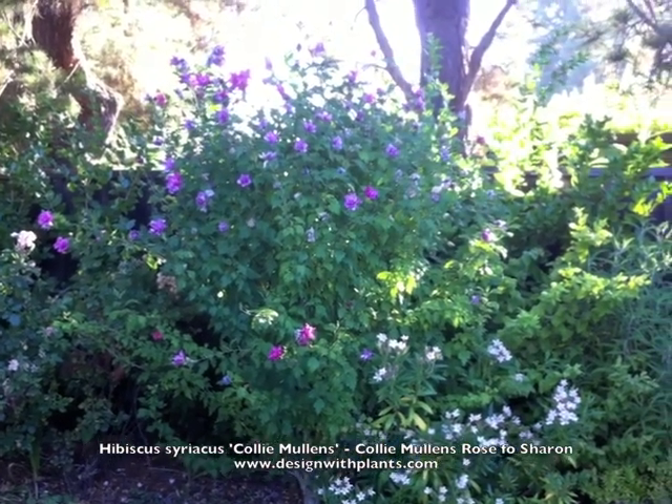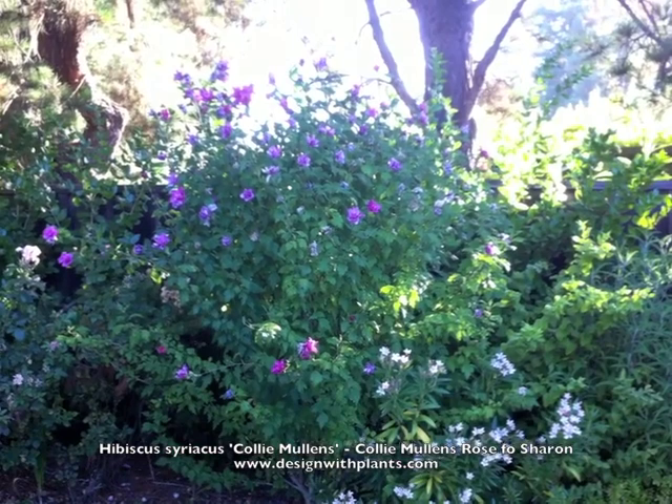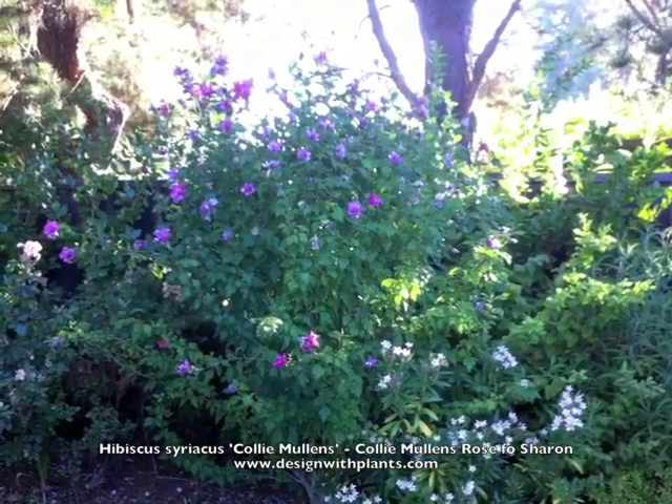That's what I can tell you about Hibiscus syriacus 'Caulimulens', Rose of Sharon. Enjoy.